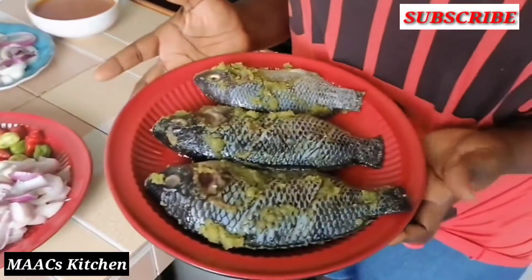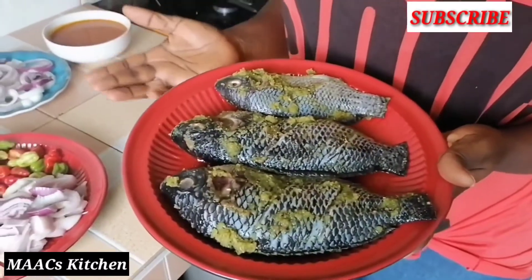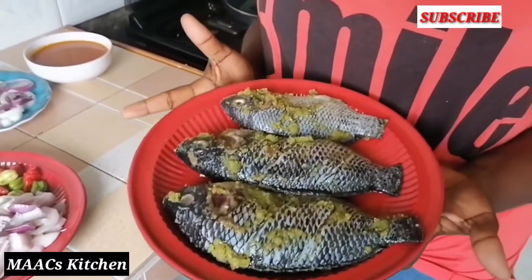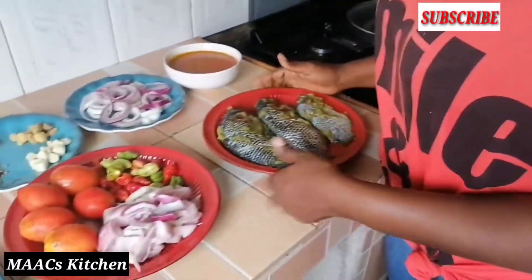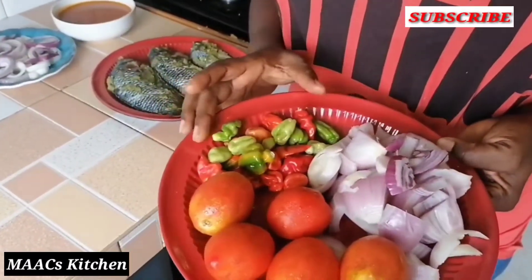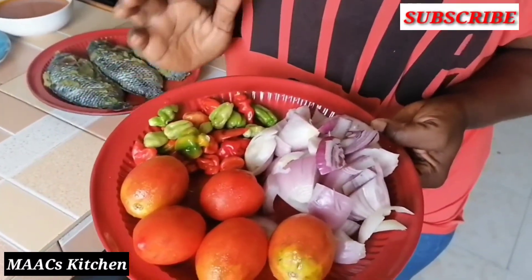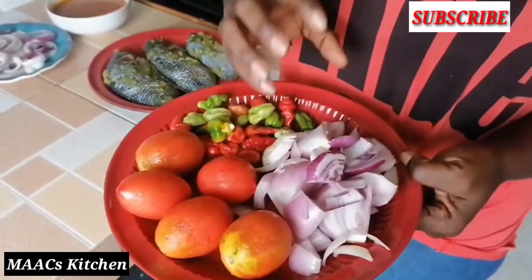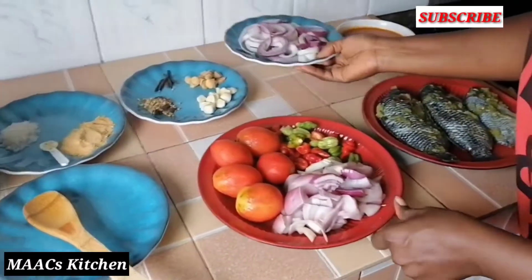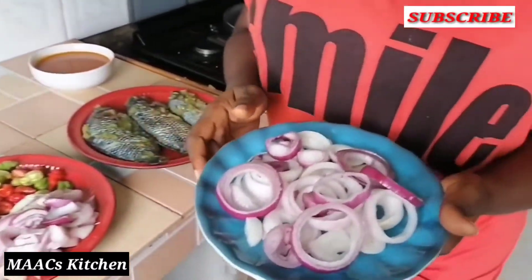My ingredients — here I have my fish. What I do is when I buy fresh fish, I season it before I put it in the fridge. I have my tomato, my pepper — yes, the pepper is quite a lot because I like it hot. I have my onions here and also sliced onions that I will use to finish it.